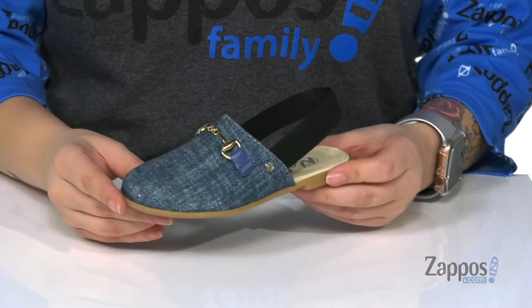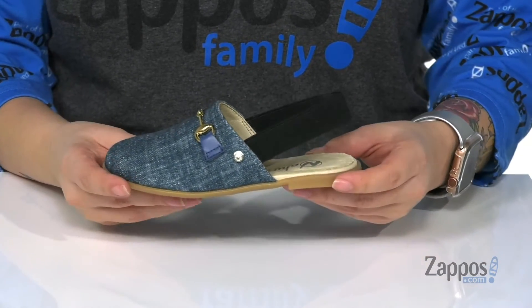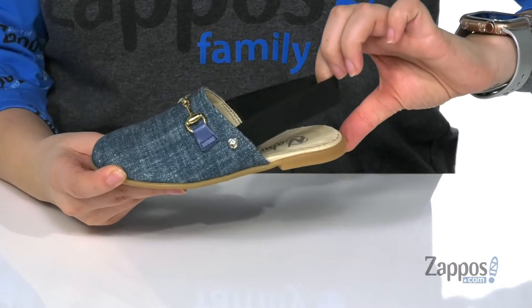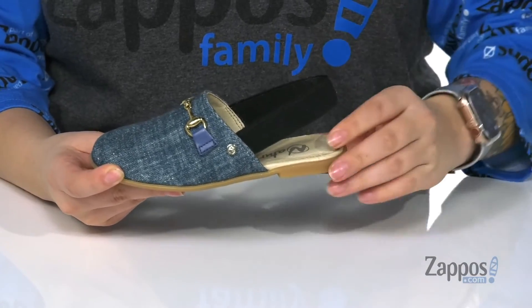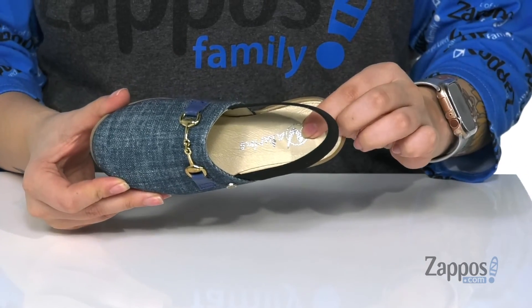Hey y'all, it's Kat from Zappos and today we're going to take a look at Vesti by Naturino. I'm absolutely loving this mule here — it would pair great with any dress or jean in your kid's wardrobe. It has this elastic strap at the back for that secure fit.